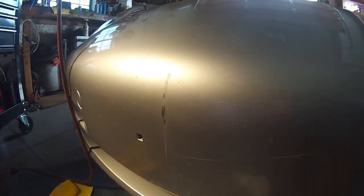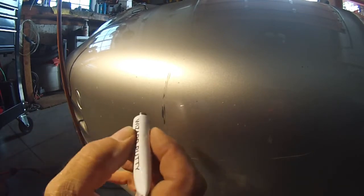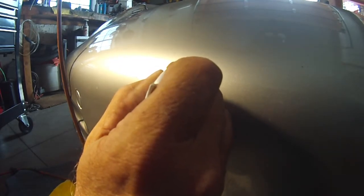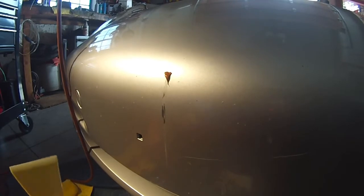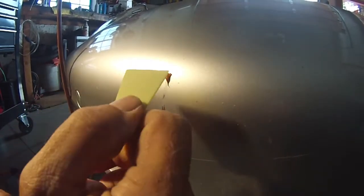Okay, this stuff tells you to squeeze out a dab near the end of the repair area, so we'll start up here — hoping that's not too much. Then it says using the plastic squeegee, pull the putty over the repair area with light pressure, starting up here.